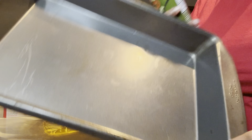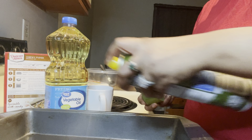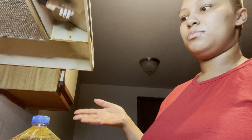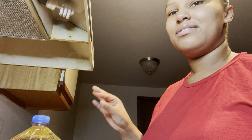As you can see, I'm about to grease the pan up. Now I'm about to mix the brownie mix. I've made this before so I know what I'm doing, but I like to read the directions to make sure everything runs smoothly.